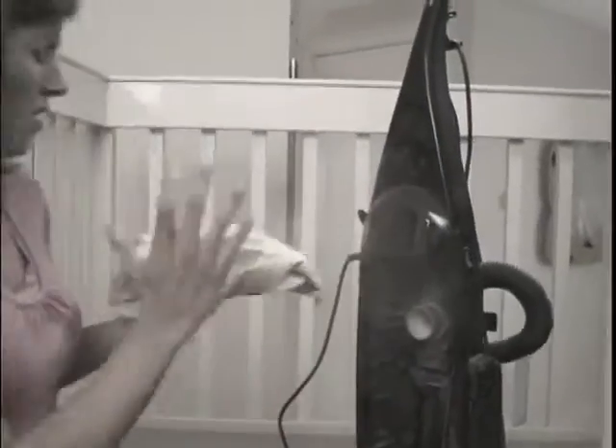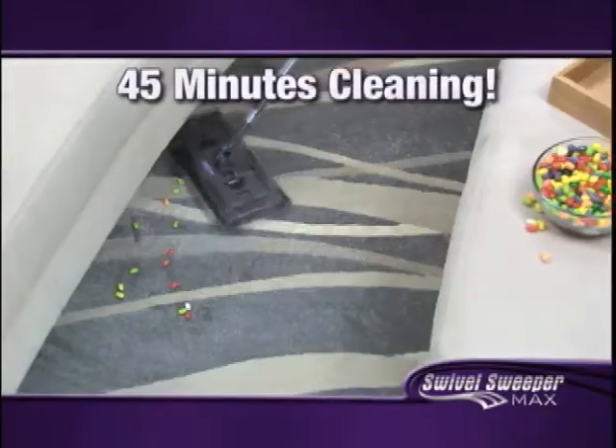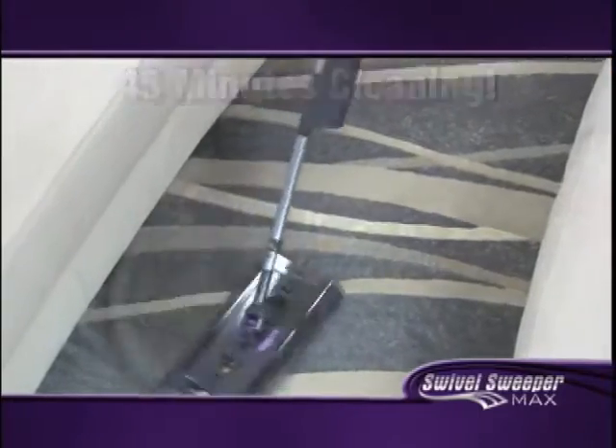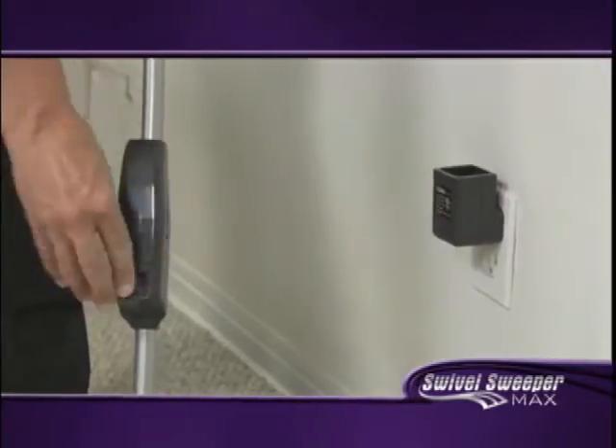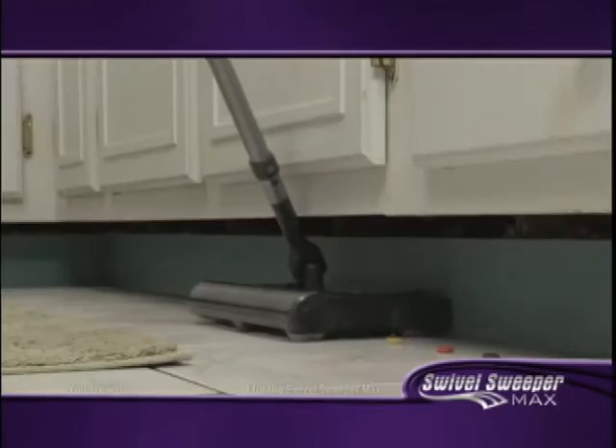Unlike a vacuum cleaner, there's no bags or cords. The Swivel Sweeper Max is completely cordless and one charge will give you up to 45 minutes of continuous cleaning. It's got a long life battery. I've never run out. Just grab it and go wherever you want. Surprisingly powerful — I would say it's as powerful as a vacuum.